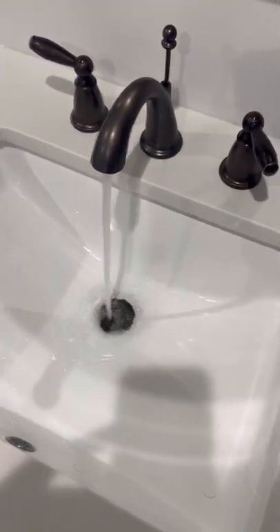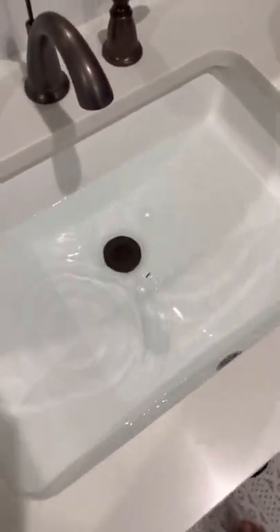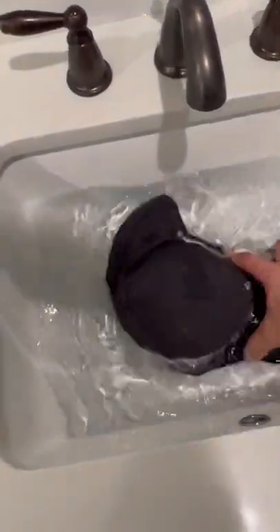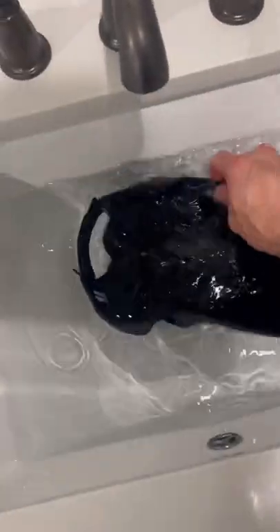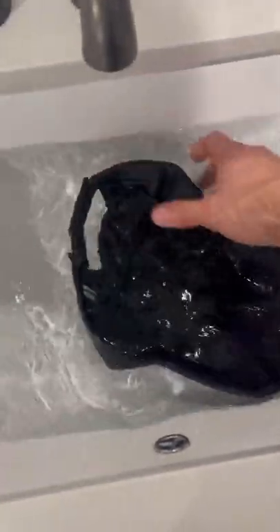All we gotta do is get this sink filled up. First thing I want you to notice is look how clear the water is. I'm gonna take my hat and we're just gonna soak it — do this for about five minutes. Flip it over, start to work the interior sweatband, just rub on the hat, make sure to scrub it around. Really try and work out any type of debris or dirt that's in the hat, especially the sweat.